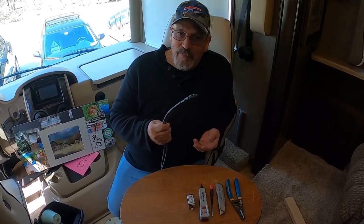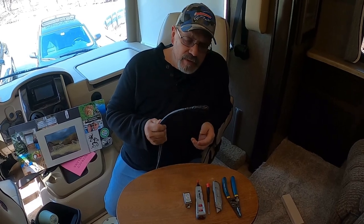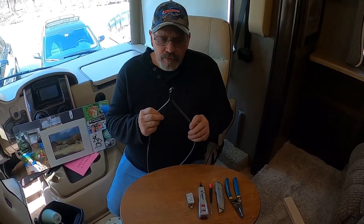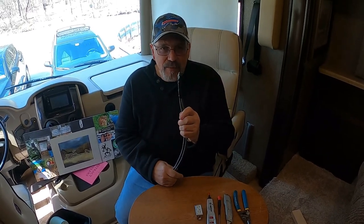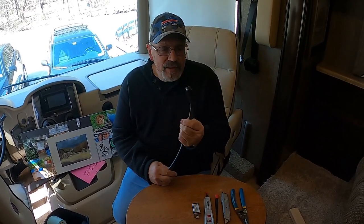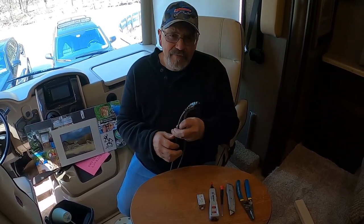We didn't break it - somebody else broke it when we lent it out. This is our Starlink cord. We did a little bit of a patch job that didn't quite work the way we wanted it to, and we're going to show you now how we're going to go about fixing it right.